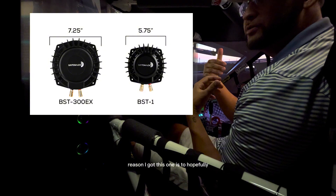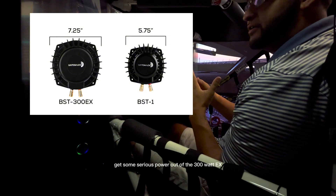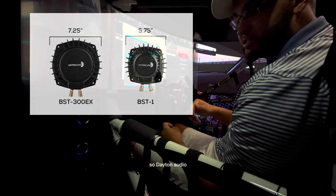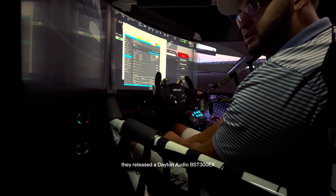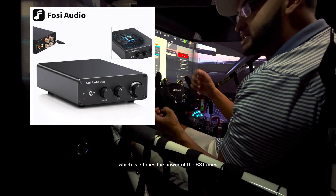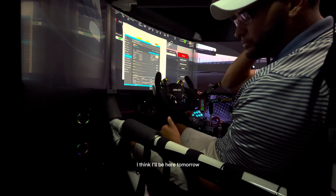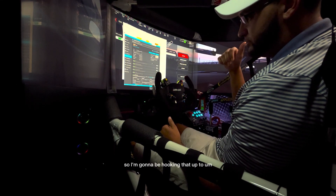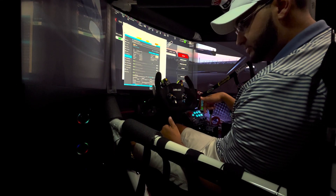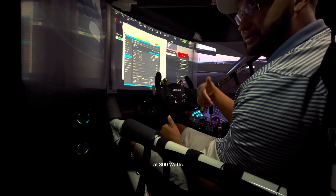The reason I got this amp is to hopefully get some serious power out of the 300 watt EX. Dayton Audio released the BST300EX, which is three times the power of the BST1s — which is mind blowing to me. I think it'll be here tomorrow, so I'm going to be hooking that up to the Fozzie to see what it's capable of at 300 watts.